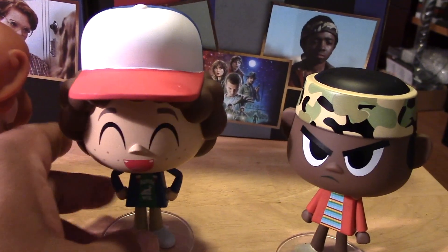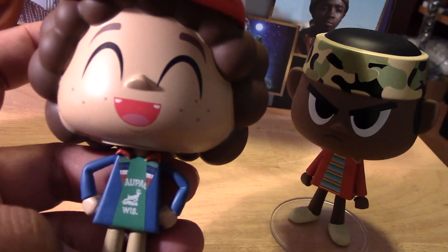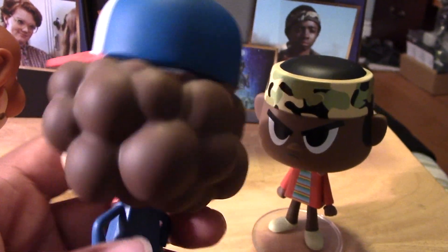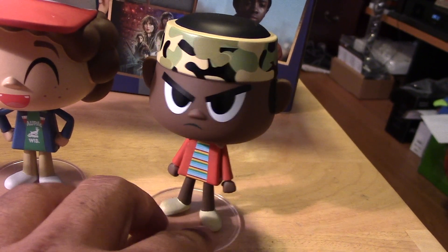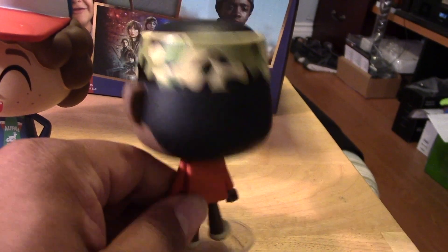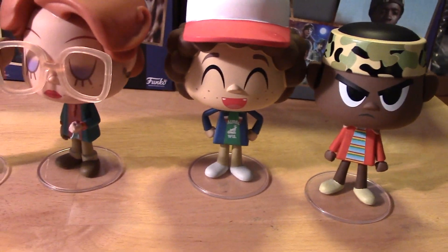And let's move over to Dustin. He was more or less the main comedy relief of the bunch — a really funny guy. I love the paint apps with his face and the expression they gave him. He had the big fuzzy hair. And Lucas there looking all badass, ready to kick some Demogorgon butt, with his camouflage bandana. I wish they gave him a slingshot or something to hold in his hand, but oh well.